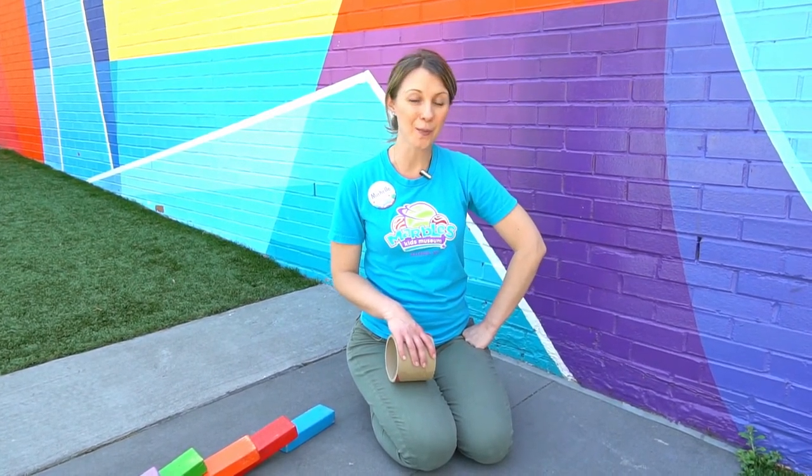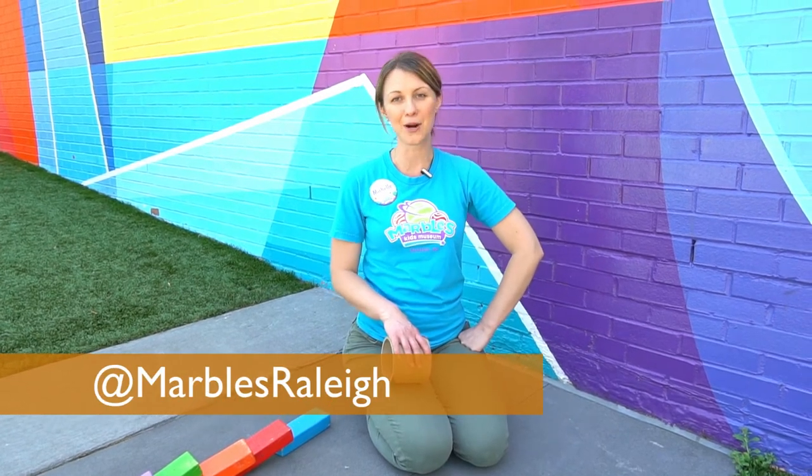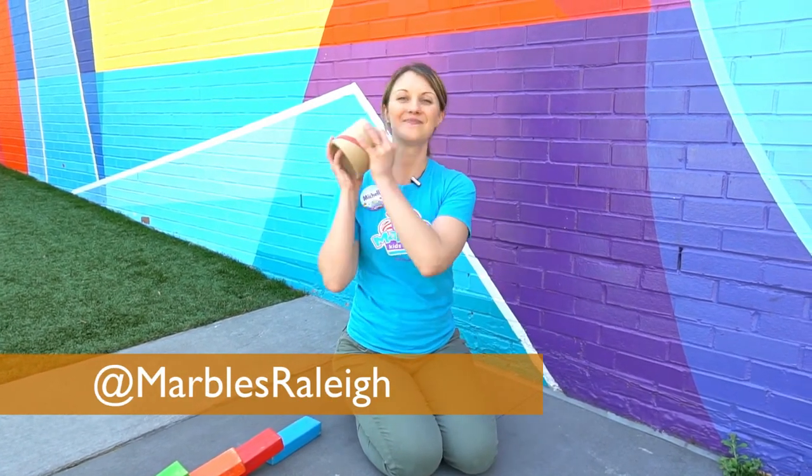Take photos and videos of the chain reactions you make at home and share them with us on social media at Marble Kids Museum. See you next time!